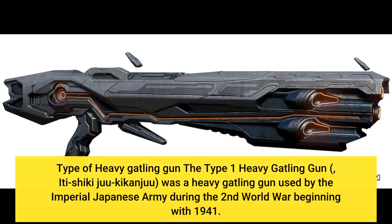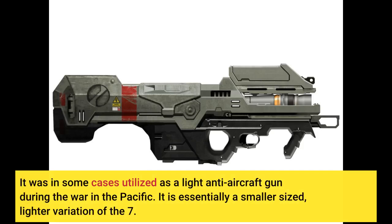The Type 1 Heavy Machine Gun, or Ichi-shiki jūkikanjū, was a heavy machine gun used by the Imperial Japanese Army during the Second World War beginning in 1941. It was in some cases utilized as a light anti-aircraft gun during the war in the Pacific.